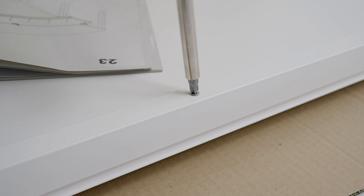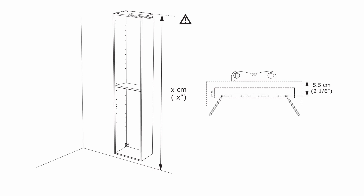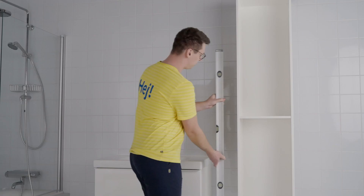Calculate the distance from the floor at which you need to drill the holes for the wall bracket. The goal is to align the bottom of the high cabinet with the bottom of the washstand. Once you have attached the wall bracket, it's time to fix the high cabinet to the wall. Make sure that the bottom panel is aligned with the bottom panel of the washstand and that the cabinet hangs straight.